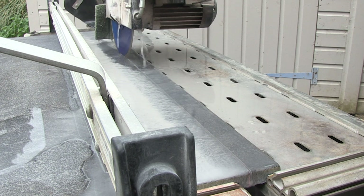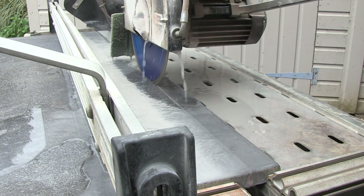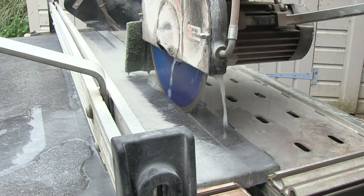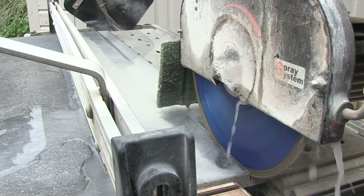I also recommend that after every cut the bed is cleaned down using a soft brush or a sponge to make sure there are no small pieces of paving left from previous cuts. Any debris left on the table will make the contact between the slab and the bed uneven and it could cause the slab to vibrate.